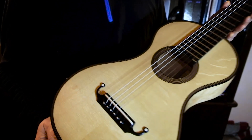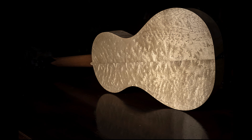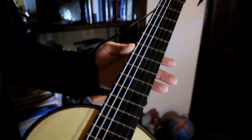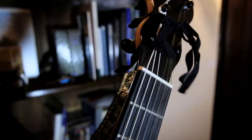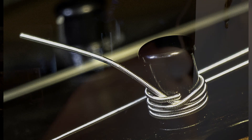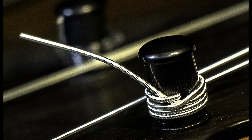As you can see, it has spruce on the top and a very nice iceberg maple on the back — I think it's a wonderful, wonderful wood. And as you can see on the head, it's very nicely made and has these pegs made in Germany, which can tune the guitar just like a normal tuning machine.